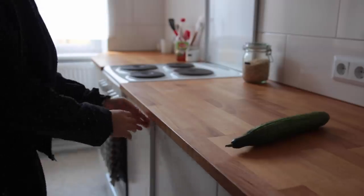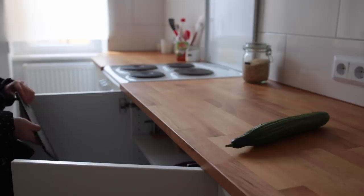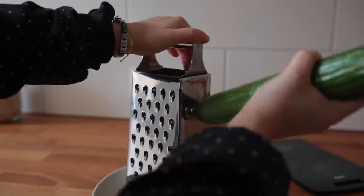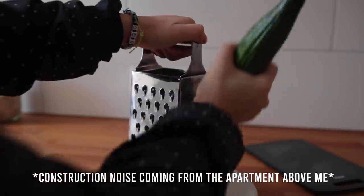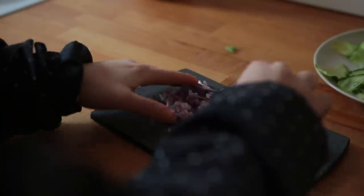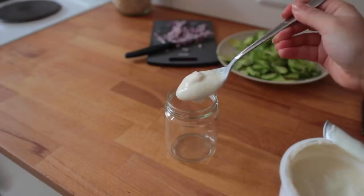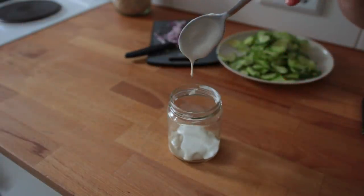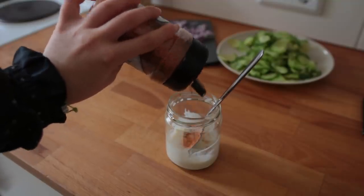Now on to the cucumber part — you can put this together while the tomatoes are in the oven. Slice a cucumber into very fine slices by hand or use a slicing gadget. Also finely mince half of a small onion. For the dressing, mix together soy yogurt, soy cream (which can be replaced by more soy yogurt), white wine vinegar, spices of choice, and soy sauce.